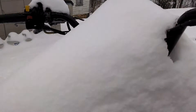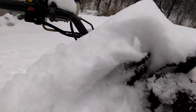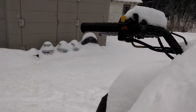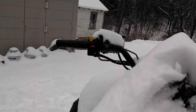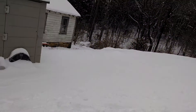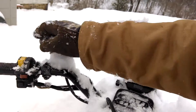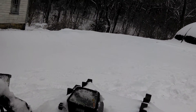This is going to be a cold start of the 1999 Arctic Cat 400. Get the gas on here. Give it full choke. Ignition on.